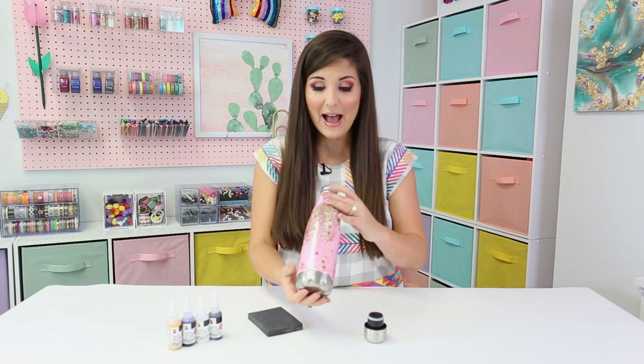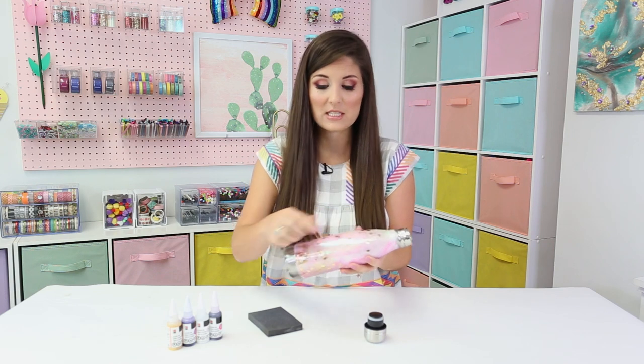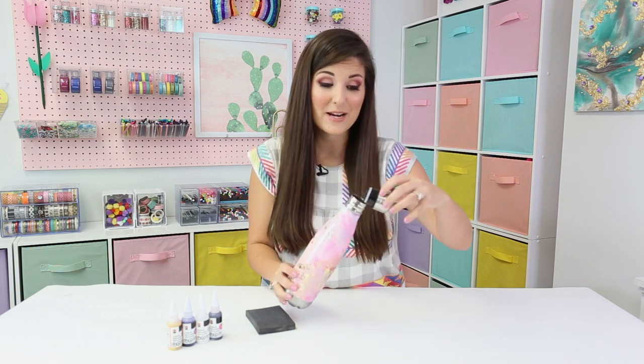After four hours of curing, our water bottle is ready — how gorgeous is it? For the last step, check the edges to see if you have any rough edges at the top and the bottom, and if you do, just use a sanding pad to lightly sand them down. Other than that, you're ready to pop on your cap, and you've got your custom water bottle.